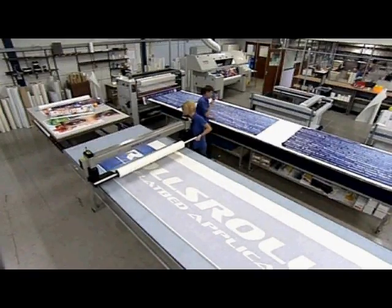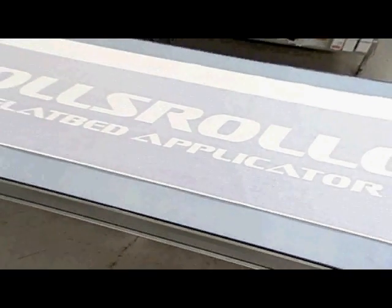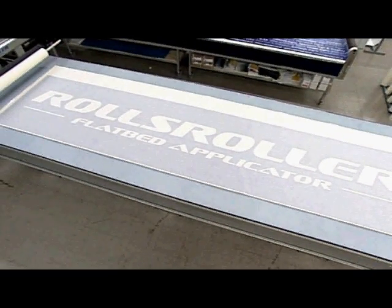The process is virtually foolproof and takes seconds. Increased accuracy and productivity is achieved time after time after time.